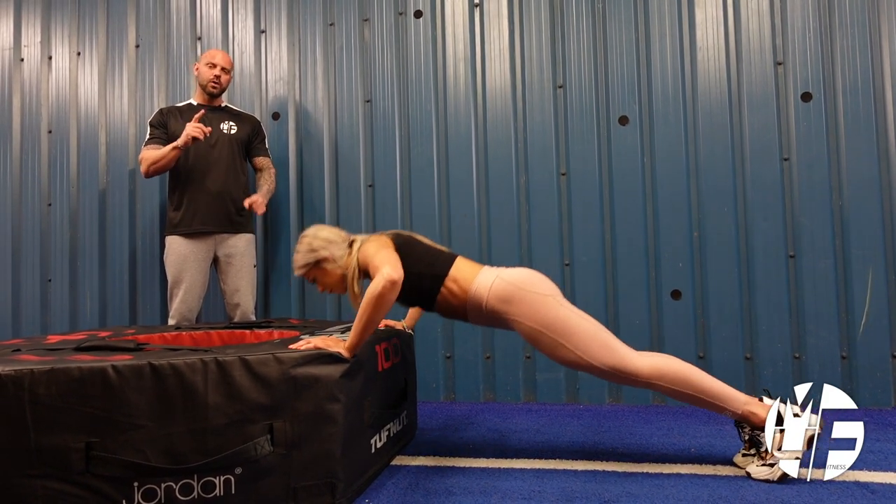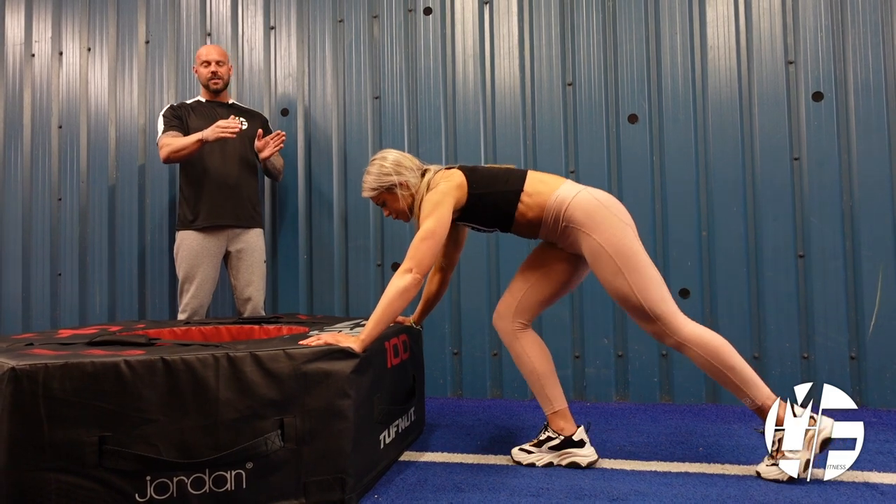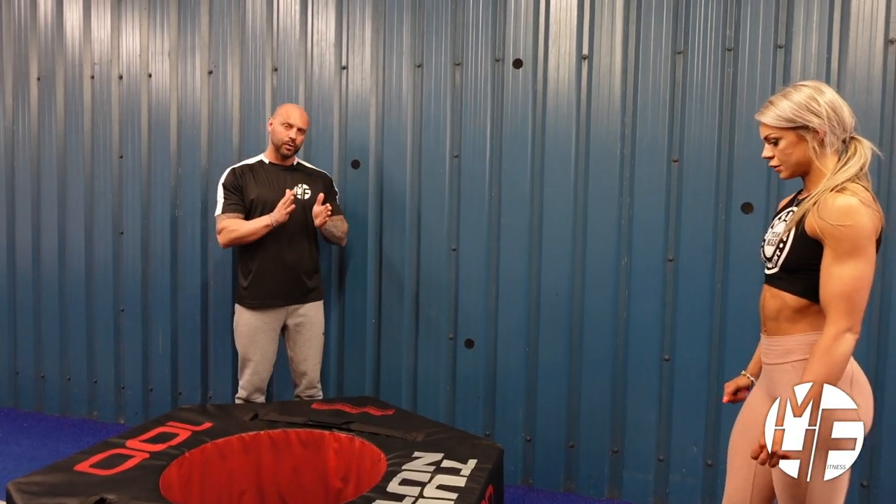One more thing to note is hand position. Her hands are just wider than shoulder width apart. If she brought them any closer in, she would target her triceps and not her chest.